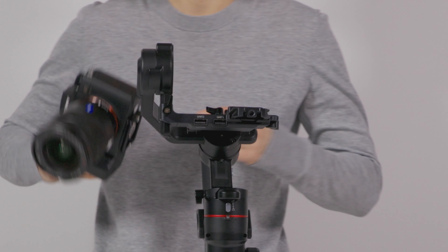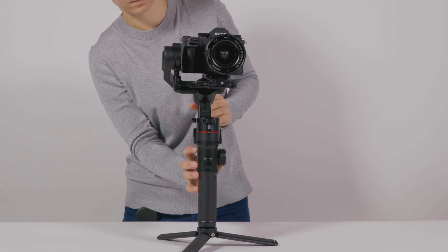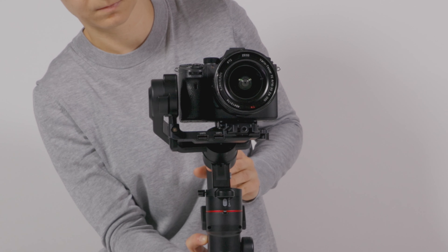Before turning the gimbal on, make sure you have the camera mounted. Long press the power button to turn on. The gimbal will boot up.